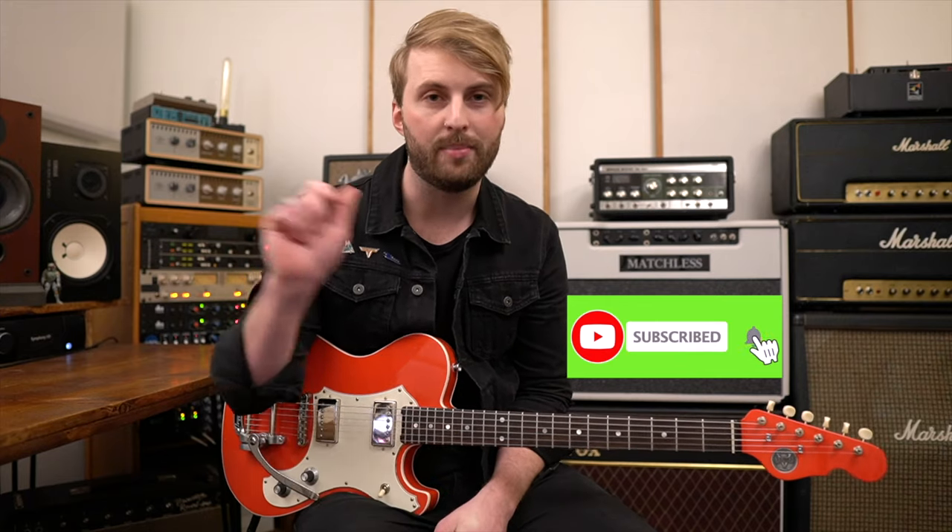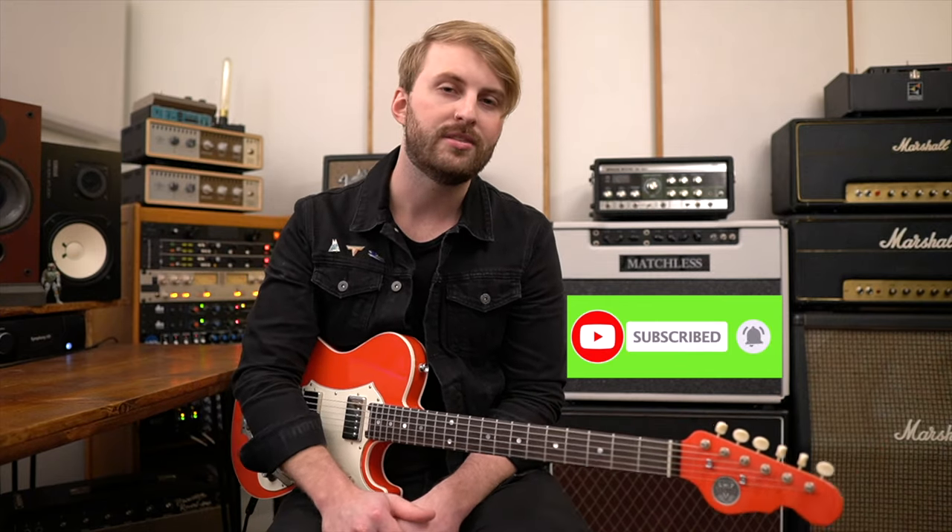If you find this video helpful please be sure to leave a comment, give a thumbs up, subscribe to the channel if you are new, and ring that bell so you get notified of new videos. I appreciate all the support to the channel and all that YouTube stuff. Alright, so let's dive into the song.